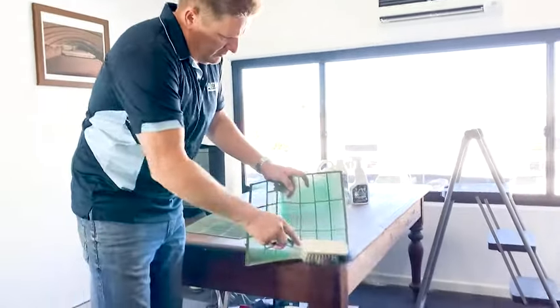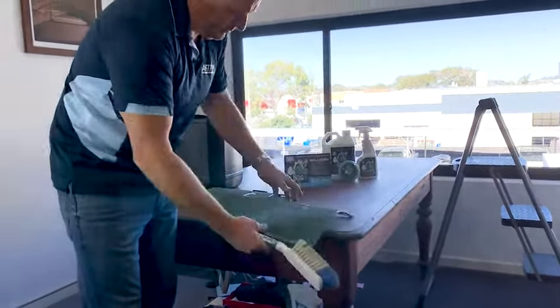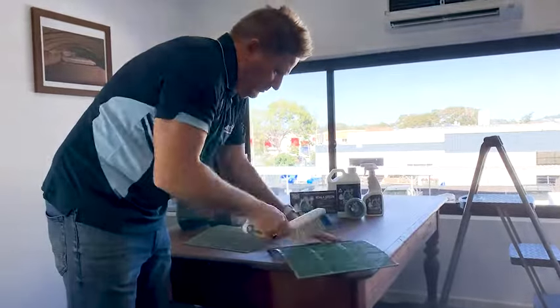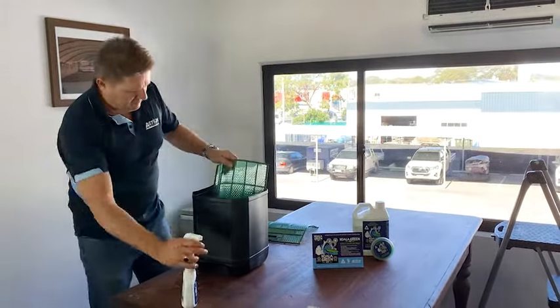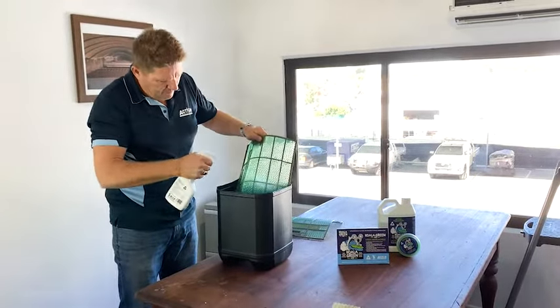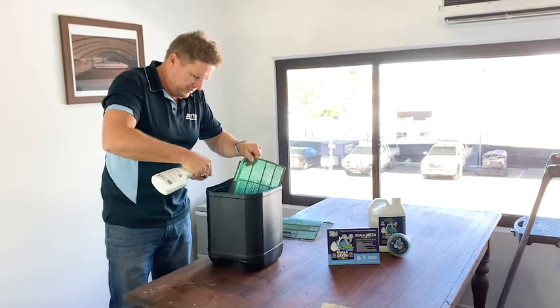To remove the loose dust from the filter, I'll just give it a light brush — and that's done. We've got rid of all the loose debris from the filter. Because these are able to be removed, it's best to just have a bucket of water. Then we're going to spray the Koala Green HVAC Clean — we've opted for the wild frangipani scent, so as well as cleaning, it's going to leave a beautiful aroma throughout the room once the service is done.